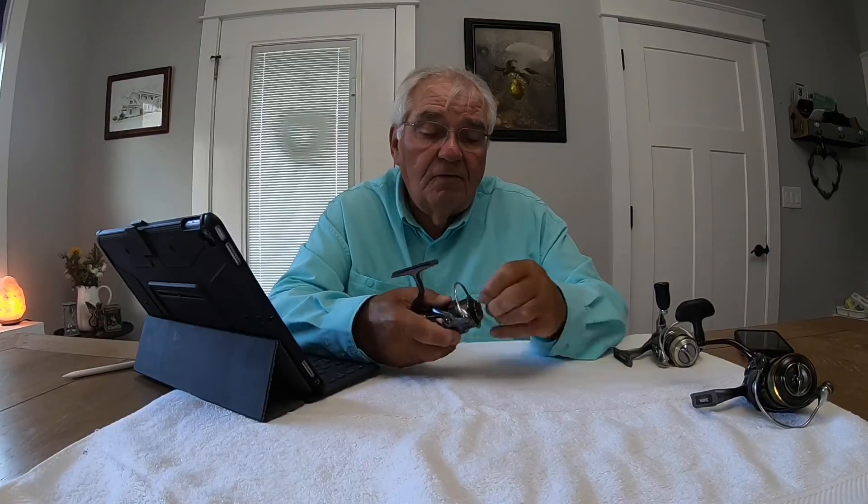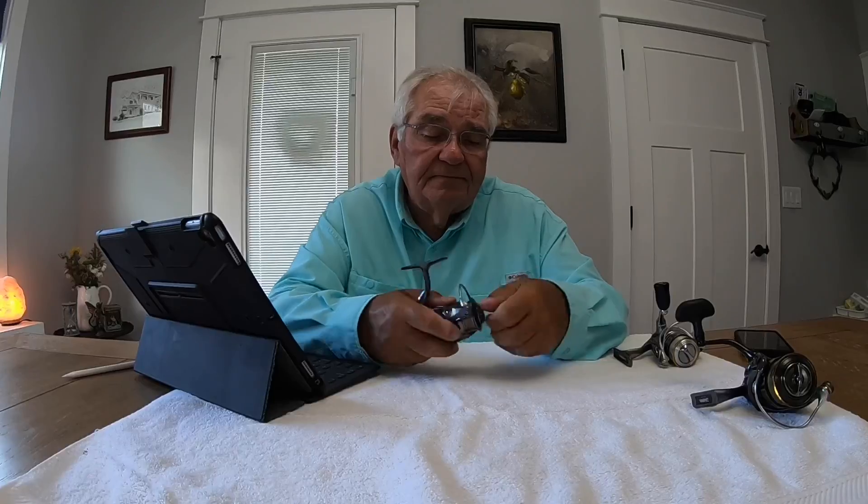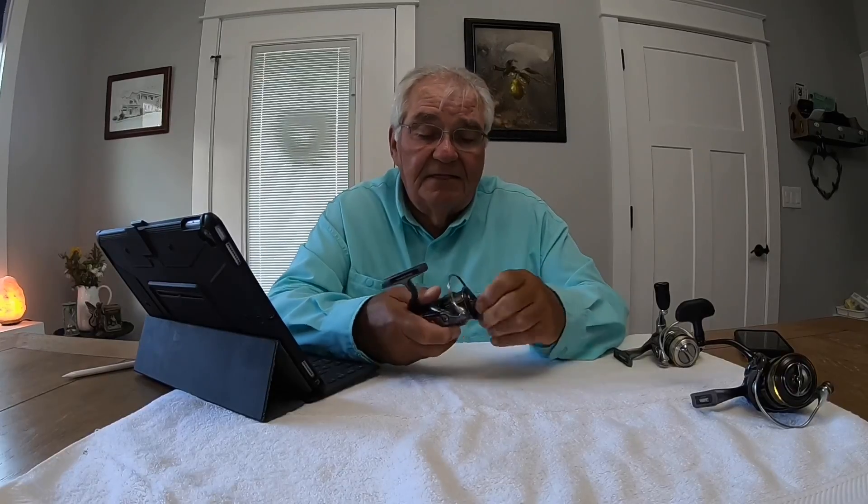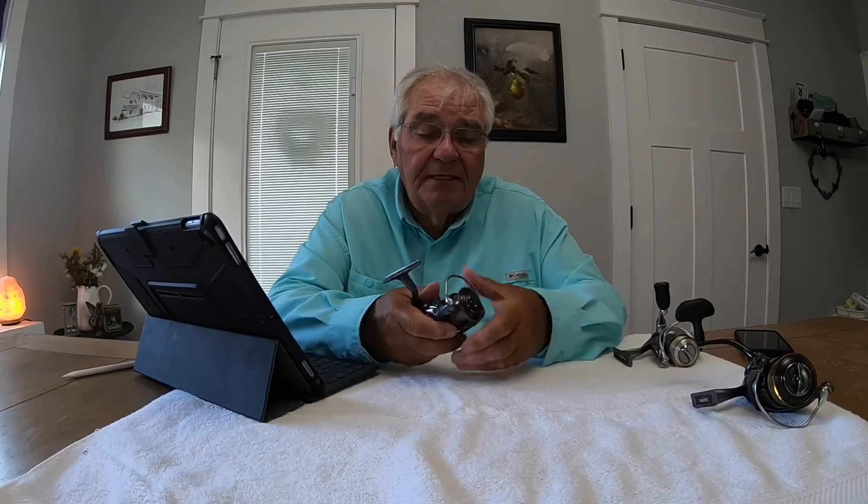So this reel now has a total of 13 bearings in it. Now, just saying I got a reel with 10 or 12 bearings by itself doesn't mean a lot. But in one of these Japanese-made reels, the more bearings you're getting, the better it holds the reel together — the more precise and smoother it will be. That's why when you look at their flagship line, the Exist reel, I think it's around 13 bearings.